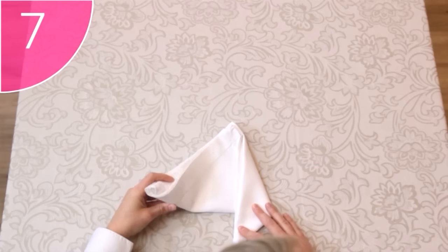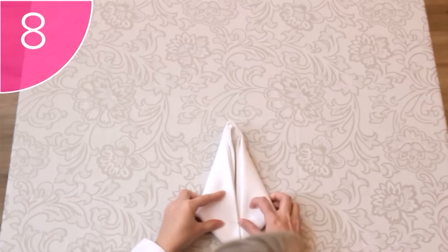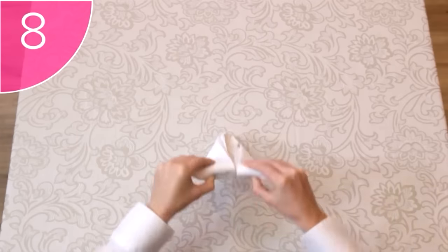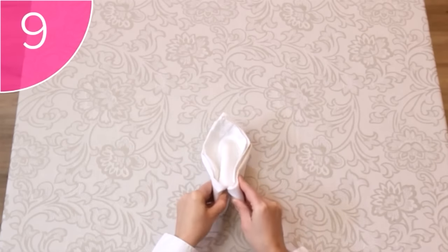Step 7. Do the same with the left-hand corner, to make a diamond shape. Step 8. Tuck the bottom corners under the napkin, to make a long triangle. And lastly, Step 9. Fold this triangle in half.